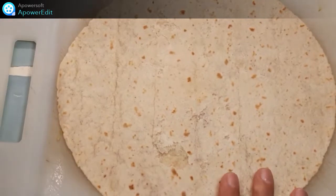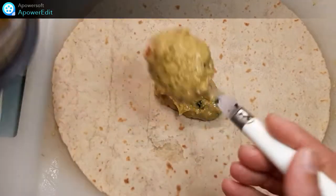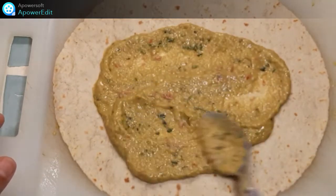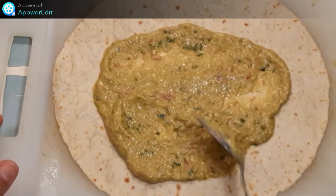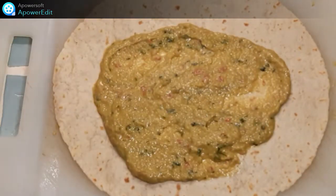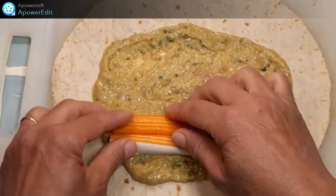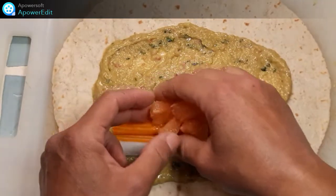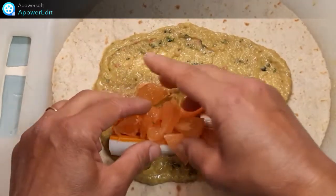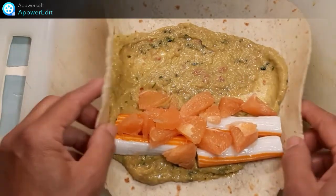Sur une galette, je dépose deux cuillères à soupe environ de mon guacamole, puis je l'étale. Mes bâtonnets de surimi, et par dessus mes suprêmes de pamplemousse. Je replie.